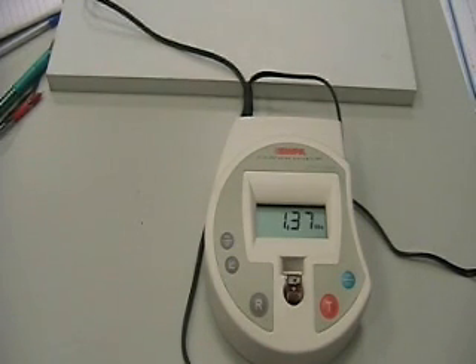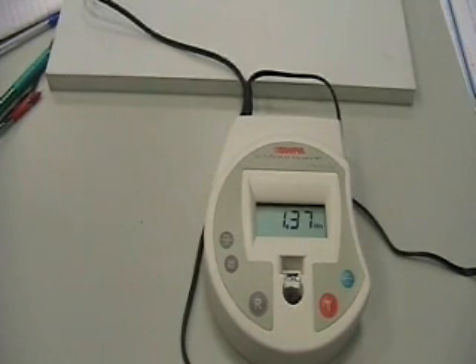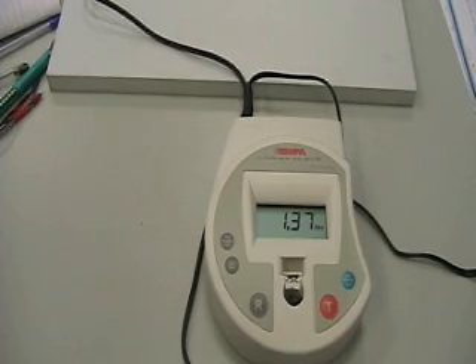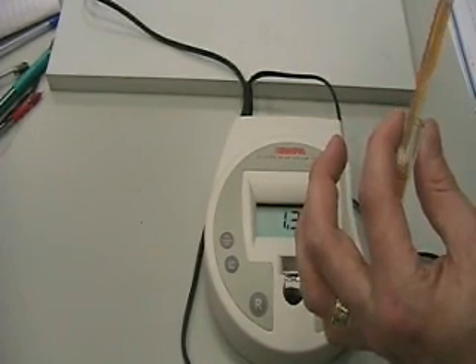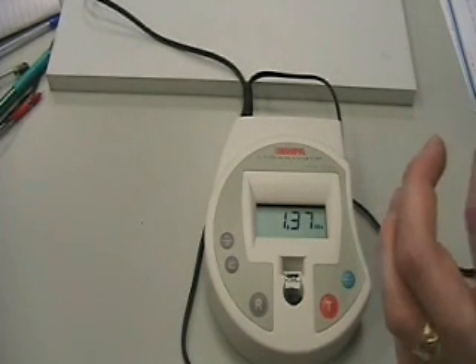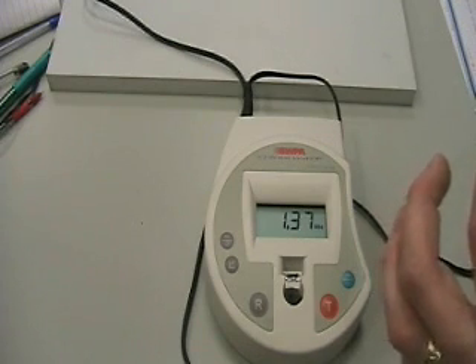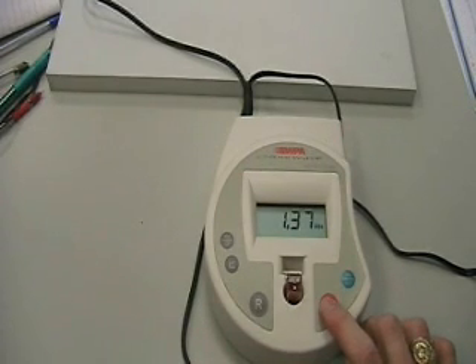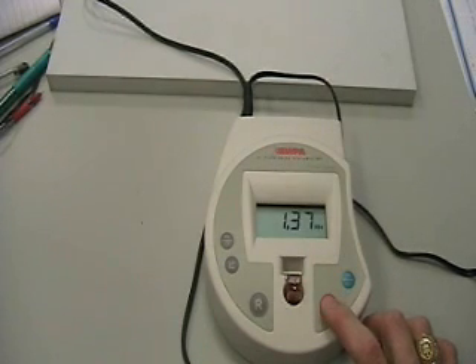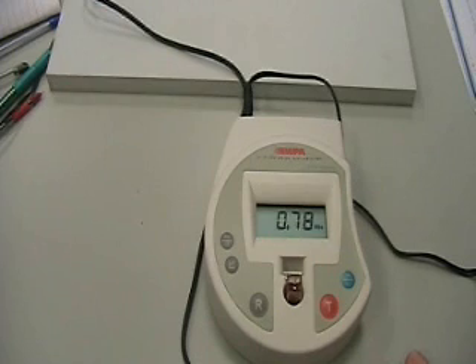I'm going to prove to you that this works. If I take about half of this again and replace it with water, and if absorbance really is proportional to concentration, then I should get half the absorbance — approximately 0.65. It depends on how precise I am with the pipette. The result is 0.78, which isn't exactly half of 1.37, but you get the general idea: the lighter it gets, the less absorbance you have.